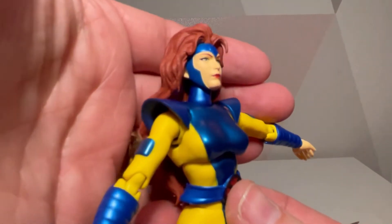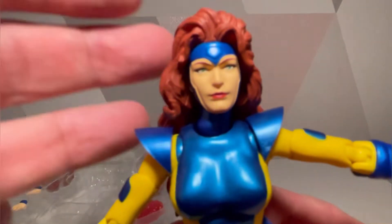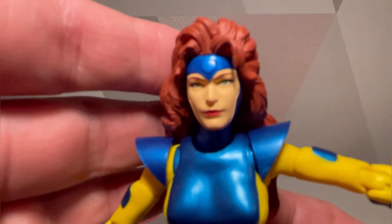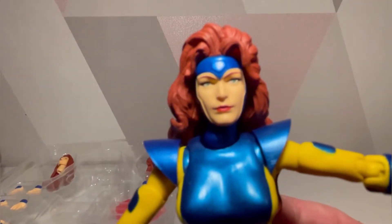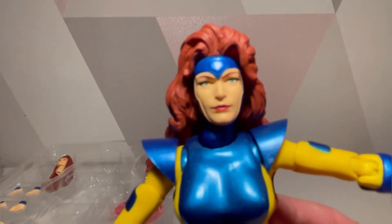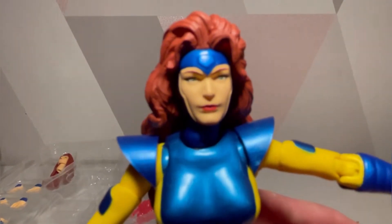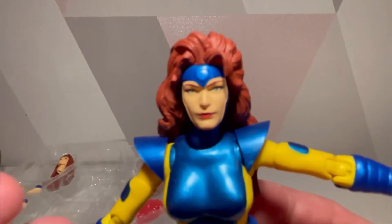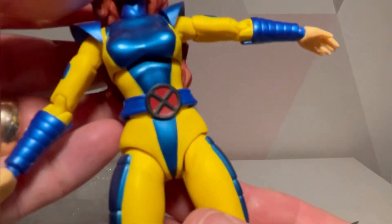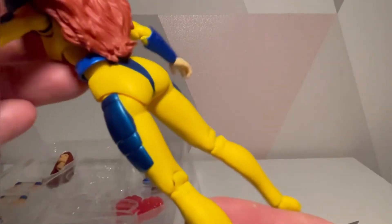That is an absolutely stunning Jean Grey. I was thinking of her green eyes — I feel like they're green. Are they slightly blue? If I remember rightly, Jean's eyes were green. That is a little bit of a disappointment. She has a beautiful headpiece going on there. Just trying to get it to zoom in so you can have a look at the head.